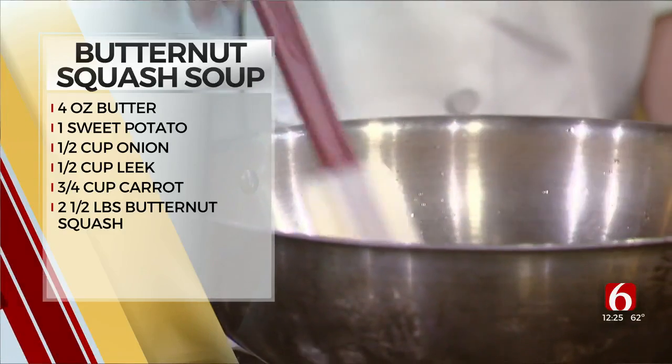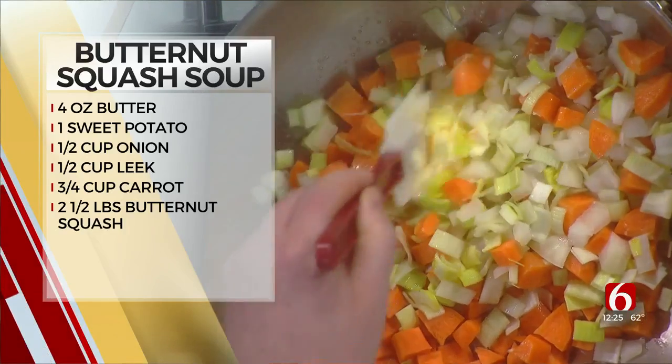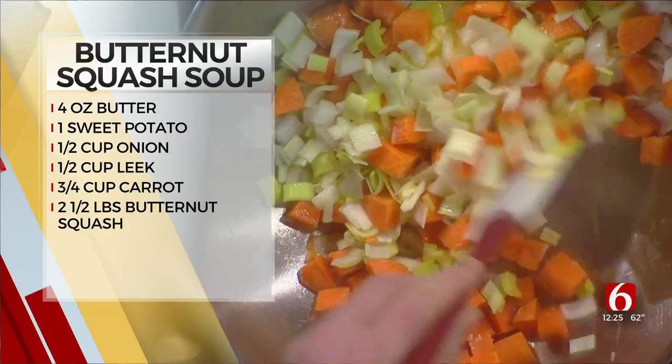Yeah, I go a little bit heavier on the carrots for a nice richness of the soup. And we have our pan at a medium heat? Yes. And we get that nice and mixed up with our butter that we've put in there.